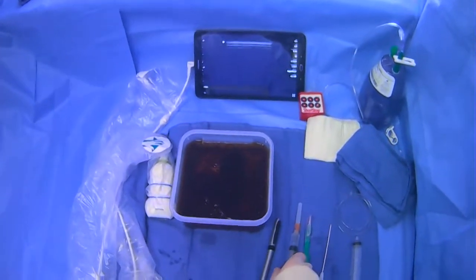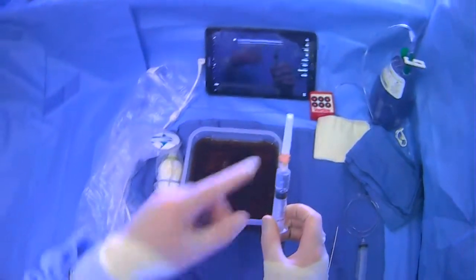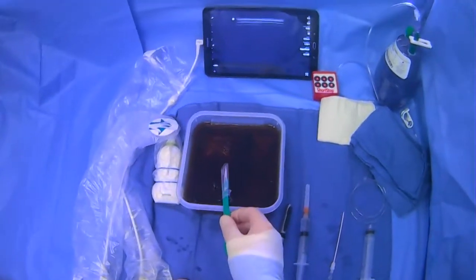You can prep the site. When it gets time to do the case, wherever you marked, you'll use your lidocaine. We have a 25-gauge needle here — make a skin wheal. After your skin wheal, you'll make your dermatotomy.